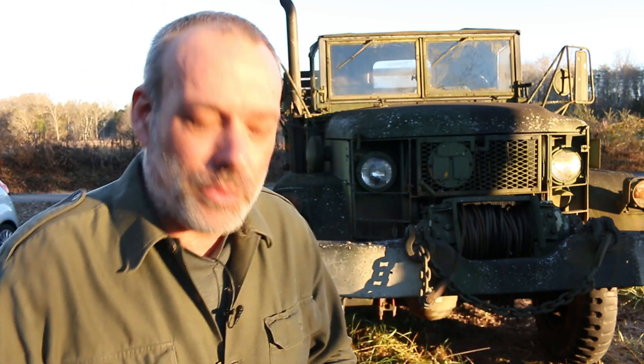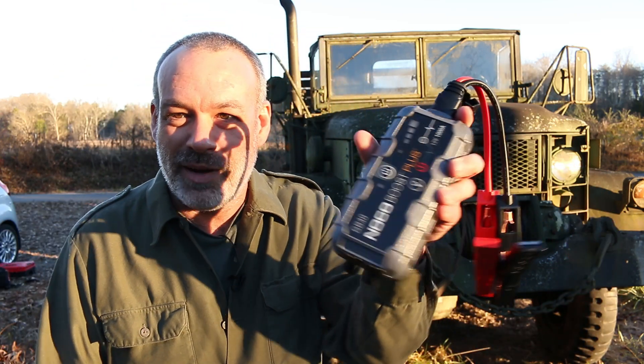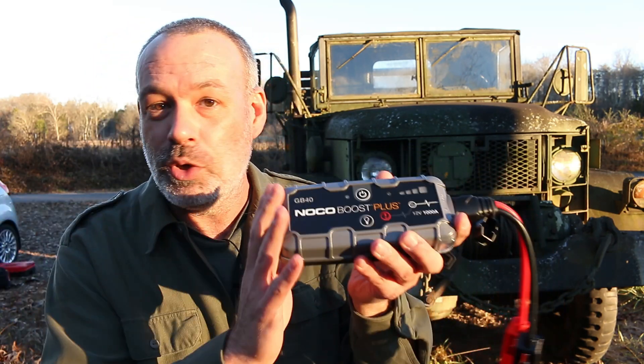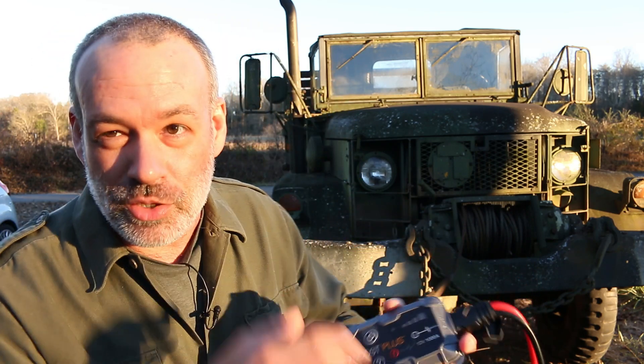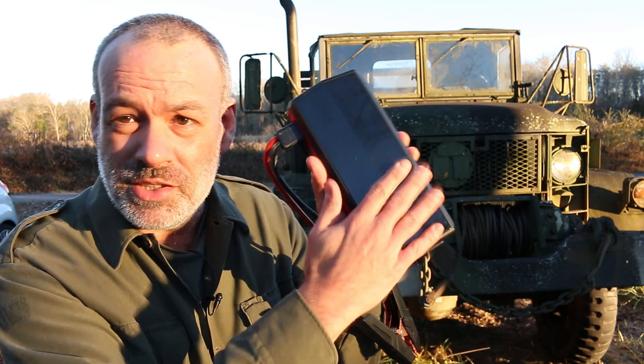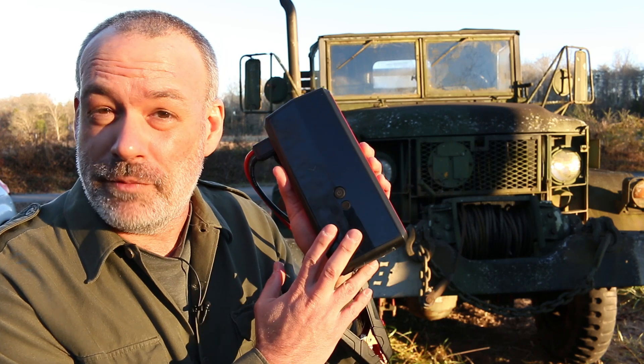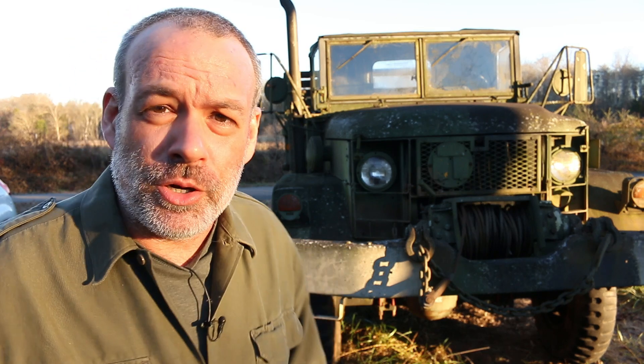Howdy folks, you're watching Deuce. Today we're going to find out: can you use a jump starter pack to jump start a Deuce and a half? Now I know this one won't because it won't even jump start my F-250 with a 7.3 liter diesel engine. But I have a secret weapon — this big old mamma jamma right here, which we'll be discussing more in detail later in the video. Besides jump starter packs, what else can you do to jump start a big old Deuce and a half, and what methods do I and other Deuce and a half owners use to keep from having to jump start it? Well, let's get into it right now.